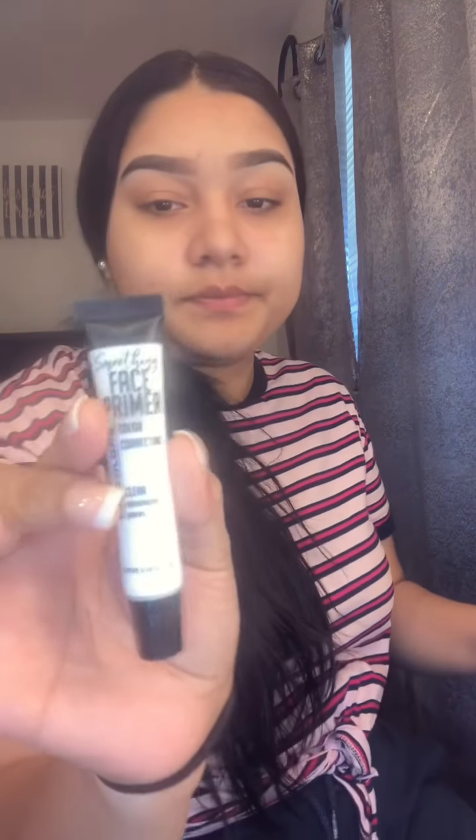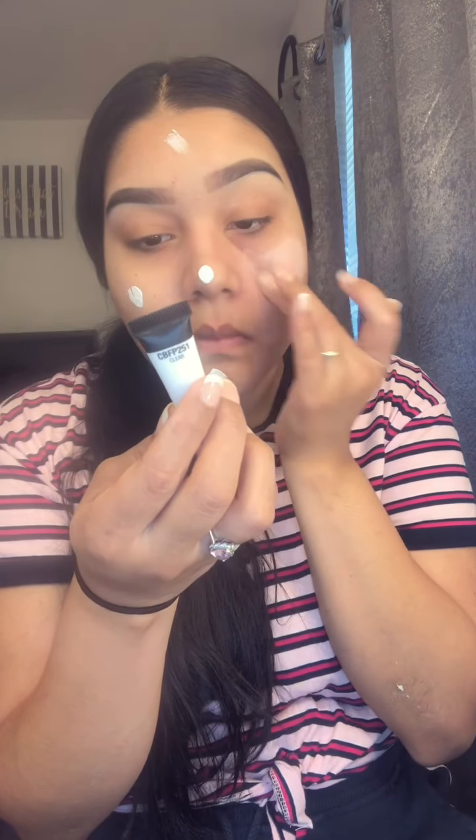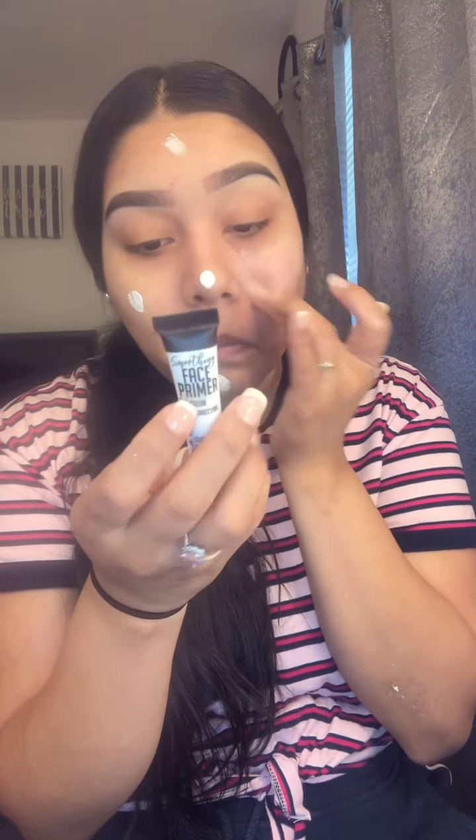Once I'm done with my eyebrows, I'm going to be using a primer. I got this one yesterday and I wanted to try it, so I'm going to be using it on my face. I'm done with my eyebrows — like I said in the last video, I never get them to look the same but I try! I'm going to be using this primer. I don't really know exactly what it works for but I think it works for dark spots on your skin.